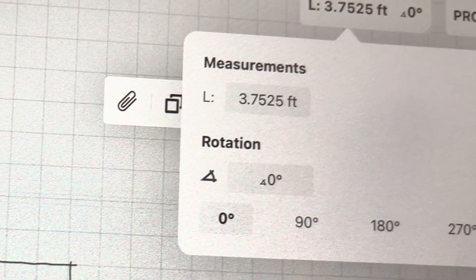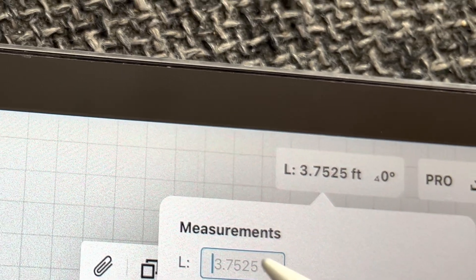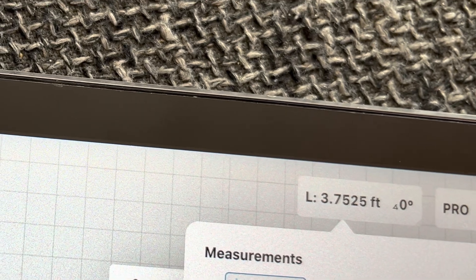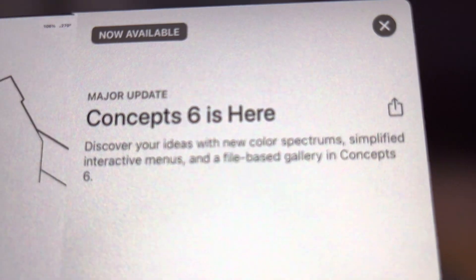Even though I appreciate having that ability to change the dimensions of a selected object up in the upper right-hand corner, I wish there were a way to make that a little bit more seamless. Having to do two actions to change that dimension is a little bit tedious, especially when you're trying to draw to scale or do any kind of drafting using Concepts. Having to go back into that box, tap on the dimension, and type it in — I'd love to avoid that two-step process altogether.